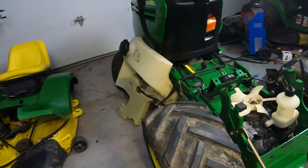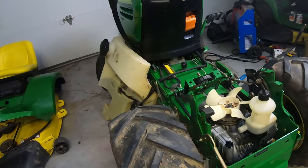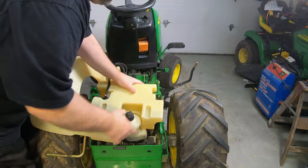Reassembly is pretty much the same as what we did to take it apart, so I'm just going to throw it back together and then we'll take it out for a test ride.